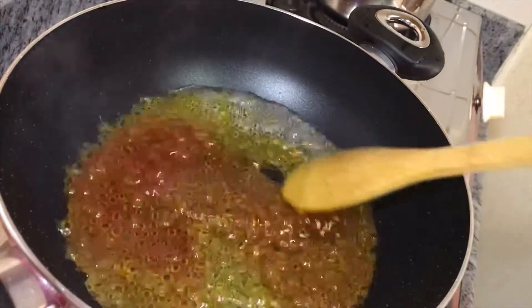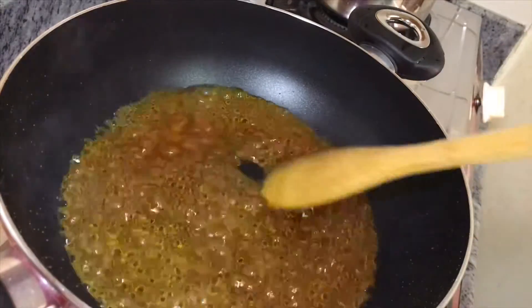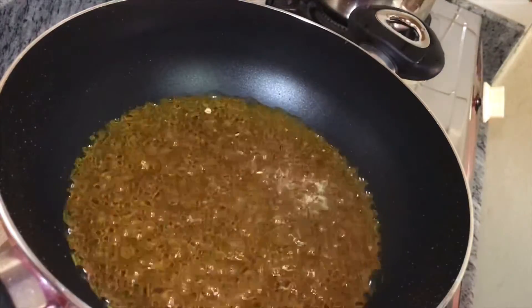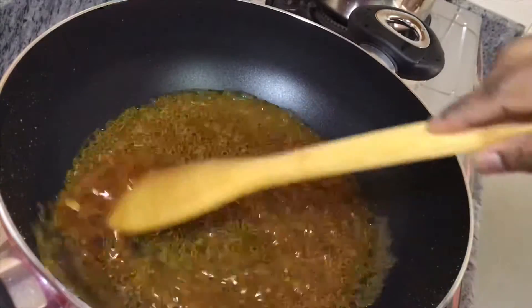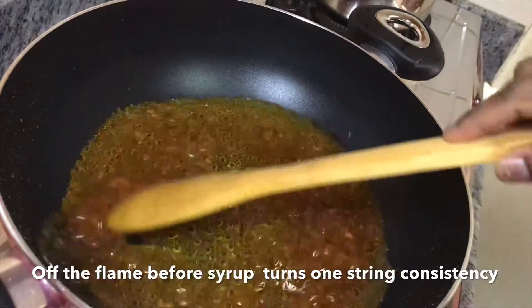Add 2 tablespoons, then 1 teaspoon. Add 1 teaspoon and mix. The consistency of the sugar is a one-string consistency.